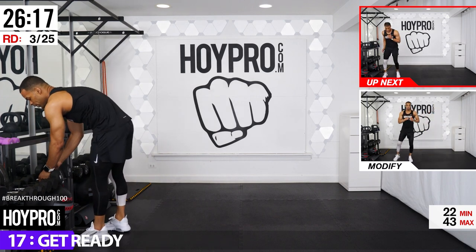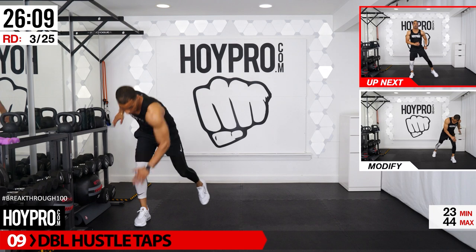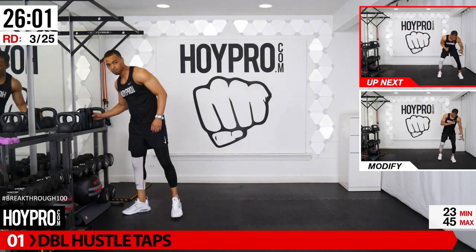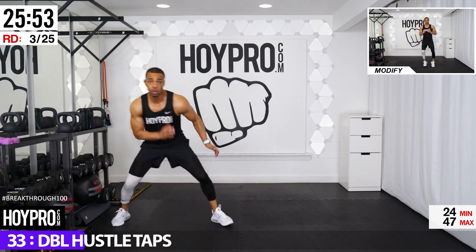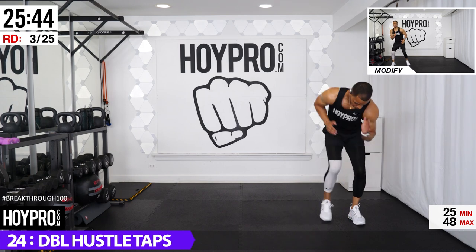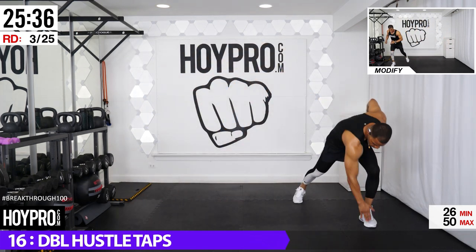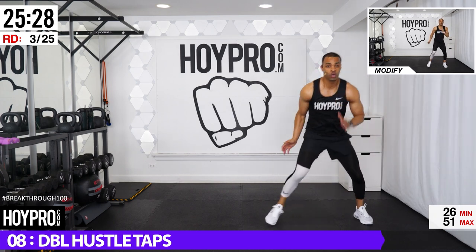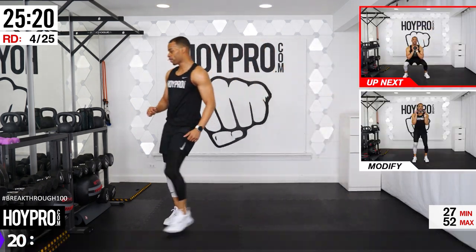Let's get into those legs — going for a double hustle tap. Traditionally with hustle taps, we come over and tap your toe. This time we tap, bring it up, tap, then hustle. A little bit of agility there. Bring it over, tap, up, tap, hustle. Bring that chest up. After the second one, shuffle over. Step that leg back and down. Working for that sweat, working for that fist bump. One more tap — make my way over to water. Way to go.